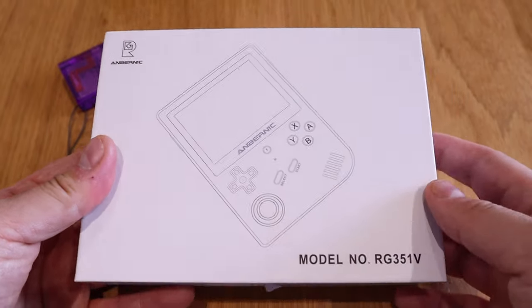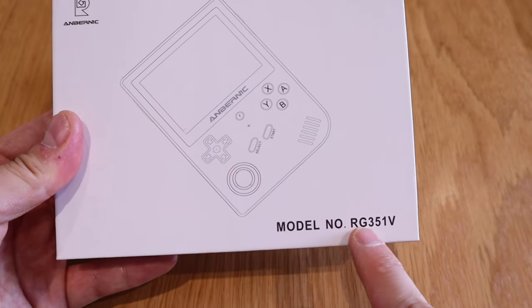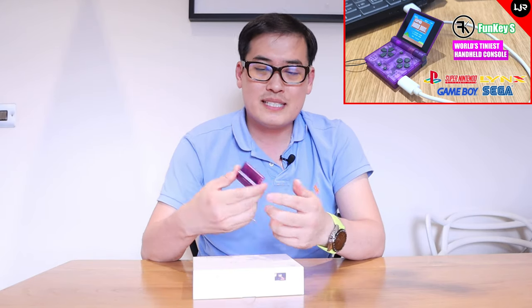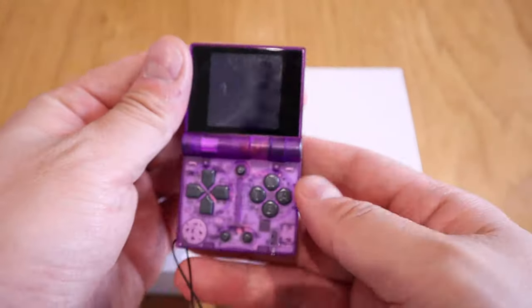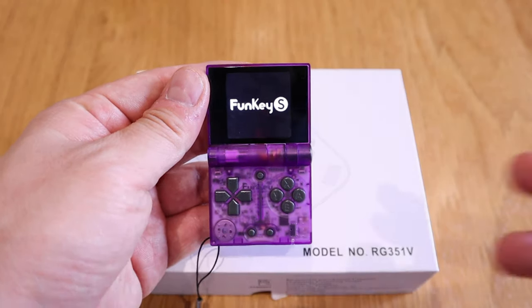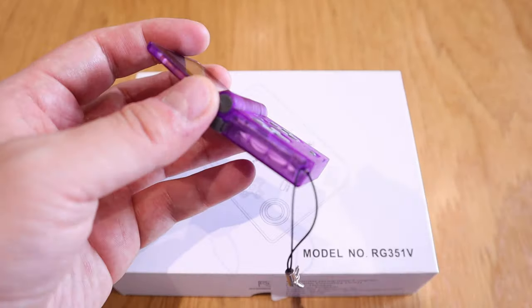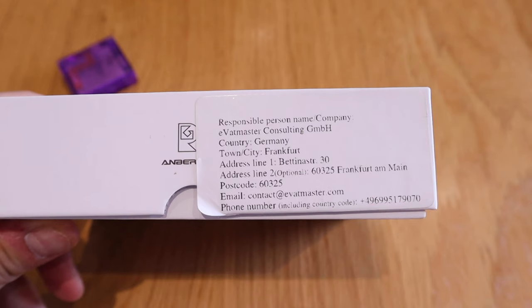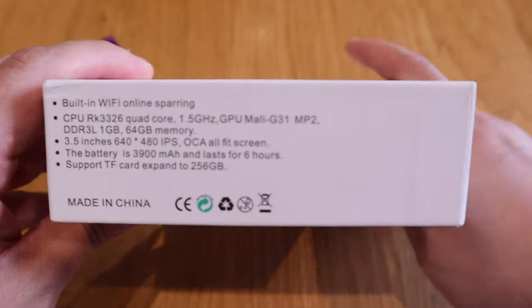So what do we have here — it's the Anbernic game console, model number RG351V. As you know, I already made a review on the Funkey S, which is one of the tiniest classic arcade game players, which I love — I do play it on and off — but I want something more powerful and with more options. The Funkey S does not have the capacity of playing MAME, which is one of the most important arcade game emulators.